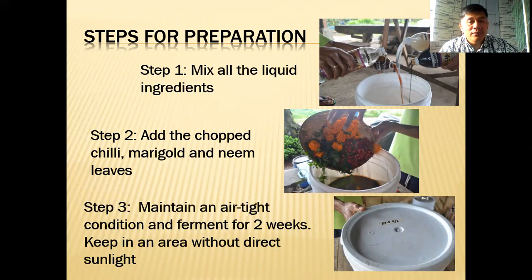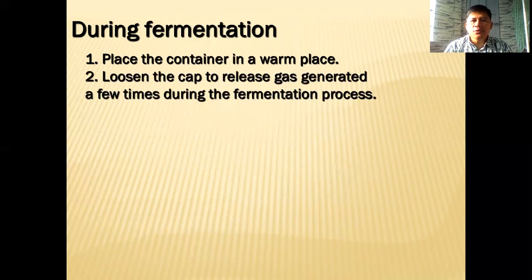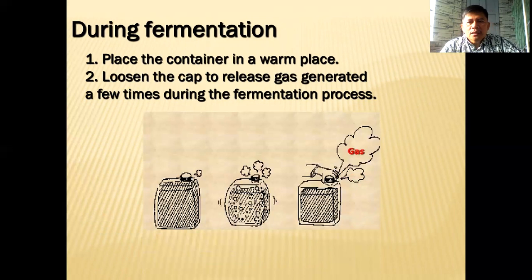Step three: maintain an airtight condition and ferment for two weeks — anaerobic fermentation. Keep it in an area without direct sunlight, in a cool dark room at room temperature. During fermentation, loosen the cover a few times to release gas generated during the process, then cover again.